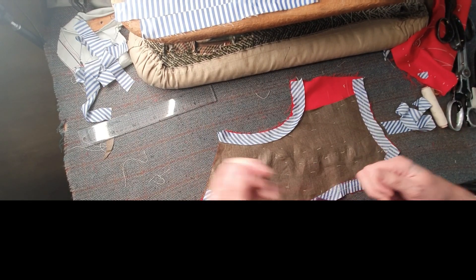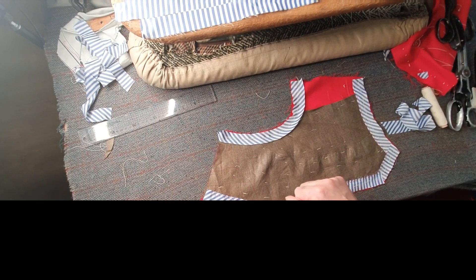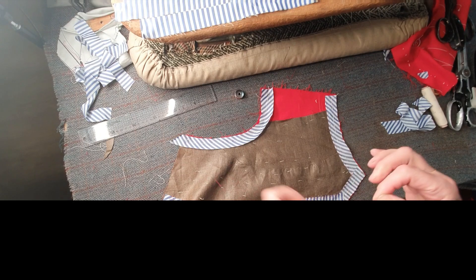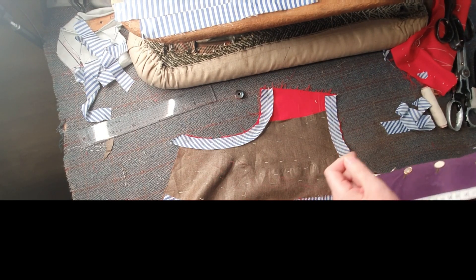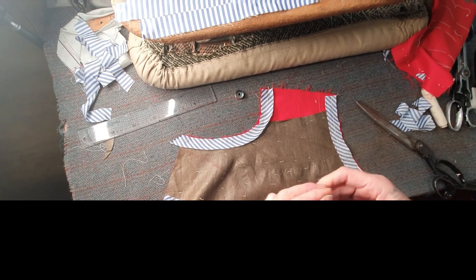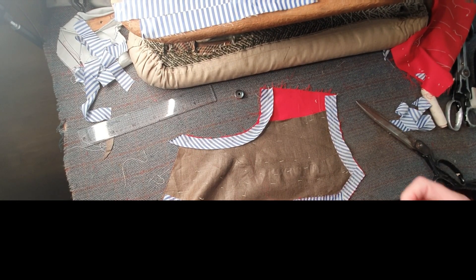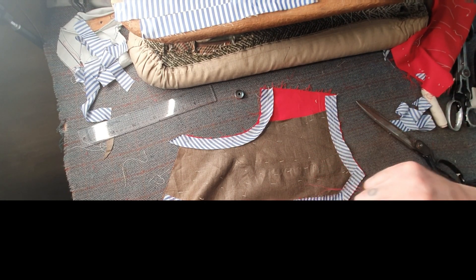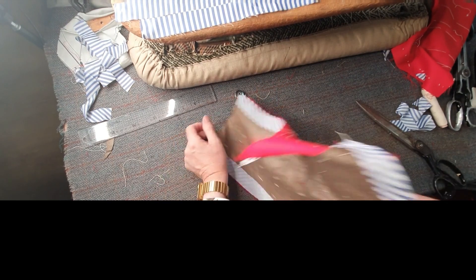I'm sure you'll appreciate what goes into a pure bespoke item — whether it's a jacket, a waistcoat, or a pair of trousers. I call them cross stitches because they resemble cross stitches, but technically they're called herringbone stitches. I'm just going to sit with my legs crossed, which is the tailor's stance — sitting cross-legged.